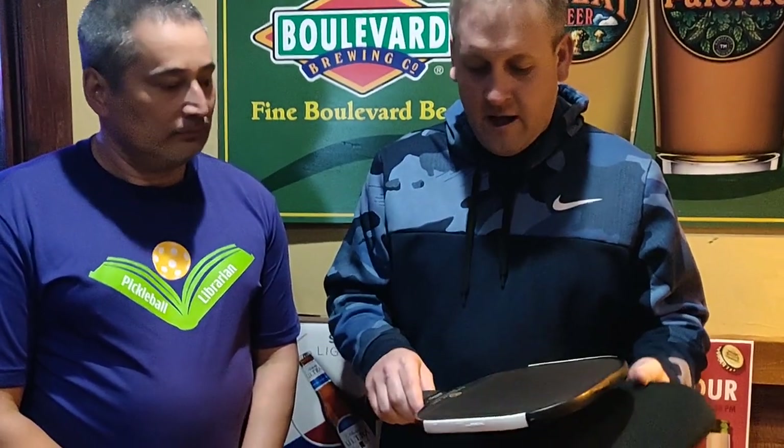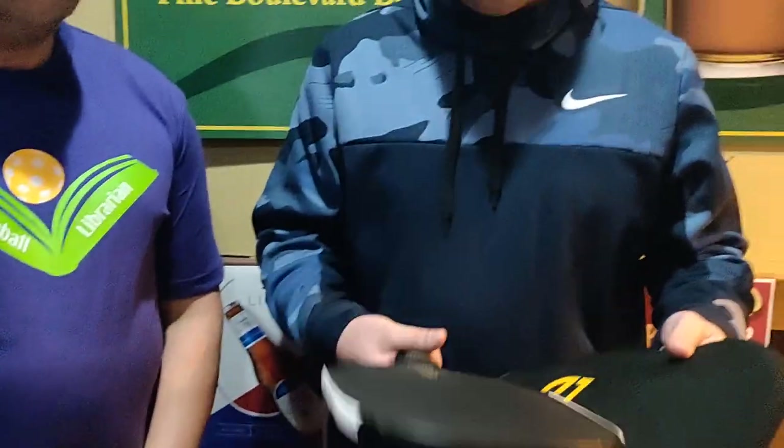Eric came up to me and said, 'Hey, you're the Pickleball Librarian.' He was just watching my videos today. And I said, 'Well, Eric, let's have you do a video review on your paddle.' This is the Electrum Pro. I got this about two weeks ago. I transitioned from a Selkirk Epic. I like this paddle a lot — it's got a very nice cover. I paid $119 for this.